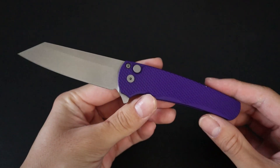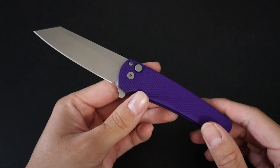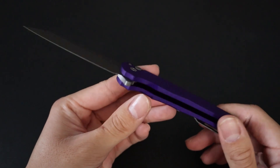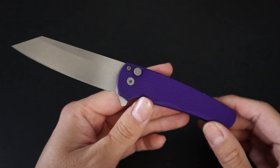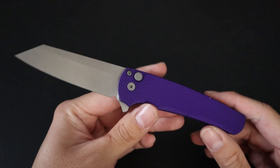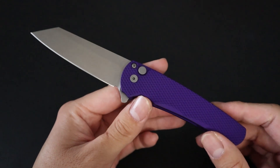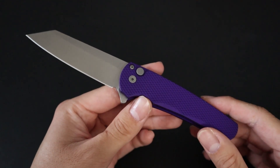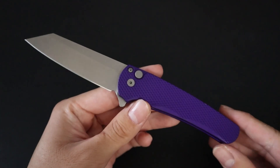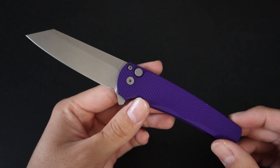Hey guys, in this video I'm going to be reviewing the Pro-Tech Malibu. I've wanted one for a while — ever since it first came out in late 2020. They were either out of my price range at the time or simply unavailable. Being a Pro-Tech knife that's not automatic makes it very popular, and whenever it was in stock on Blade HQ or KnifeCenter it would sell out very fast. But today I finally picked one up for retail at my local knife store.